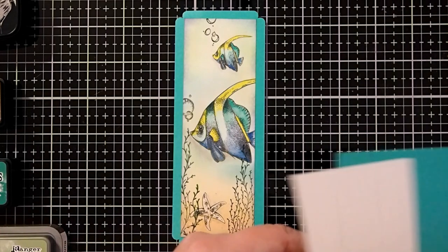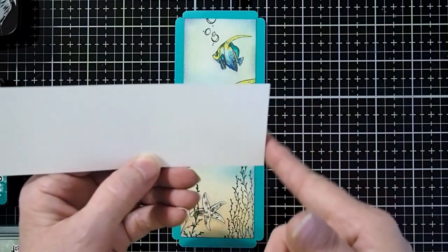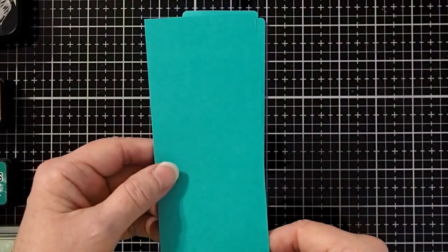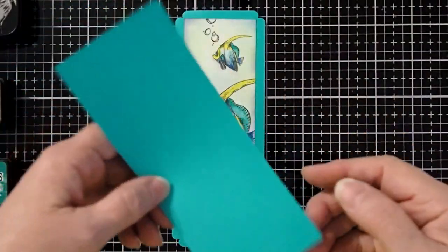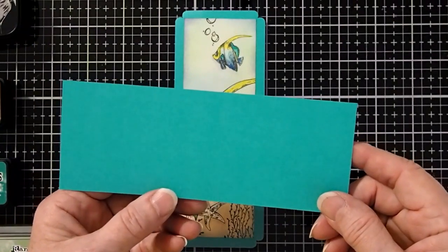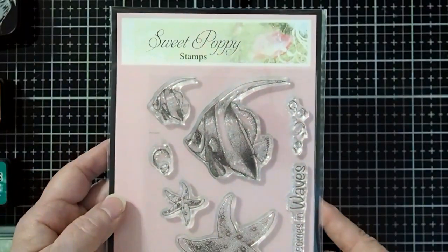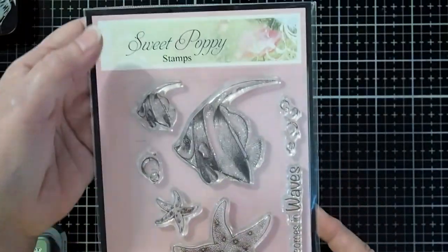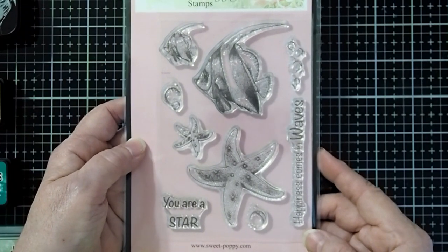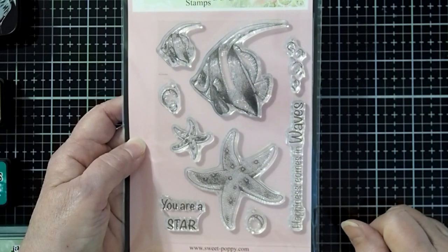I have taken a piece of multifarious smooth and supreme cardstock and cut that to be six inches by two inches. And then I created a piece to be the background part of our card. This is just a color cardstock, a 65 pound, cut to six and a half by two and a half inches. The stamp set I'm going to be using today is the new Sweet Poppy stamp set called Deep Sea. It's got all kinds of wonderful things — several fish, starfish, bubbles, and all kinds of things.